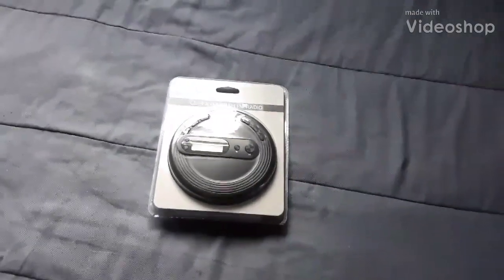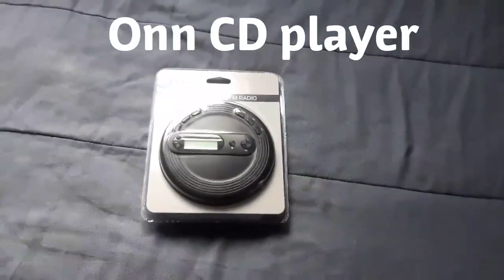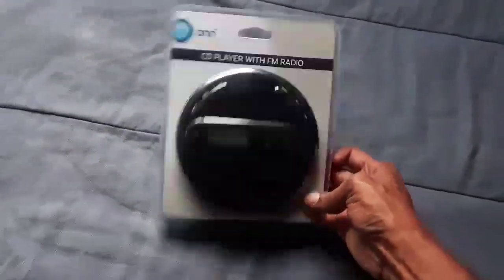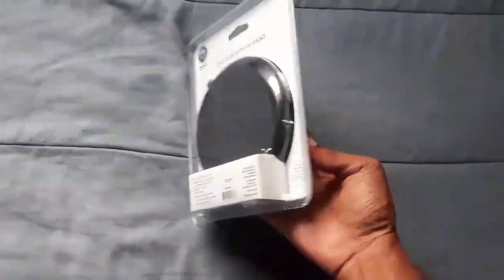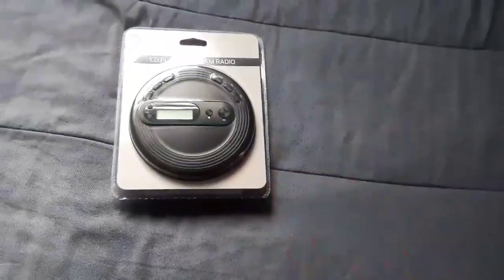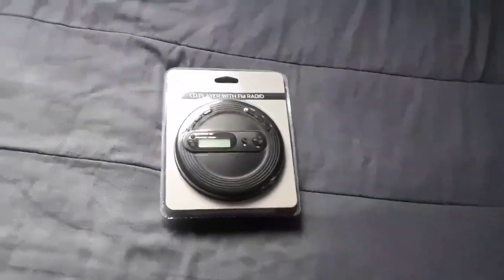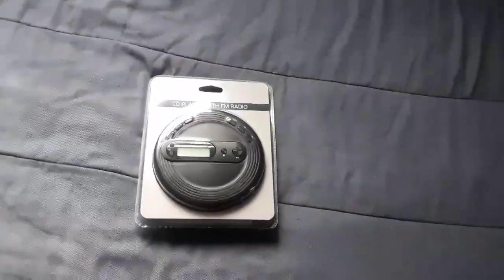Hi everybody, this is Jay Love, and I have here a CD player that also has radio on it, made by Honor. This is a nice CD player to play your CDs and whatnot. CD players are still coming out for people out there that still love them.